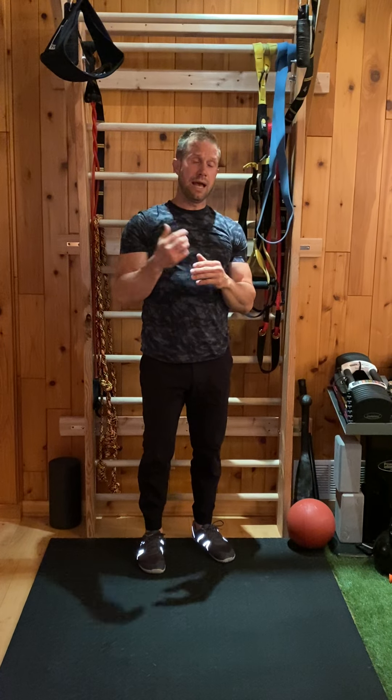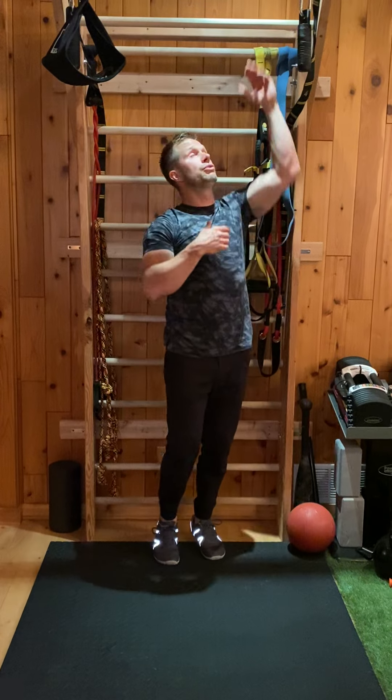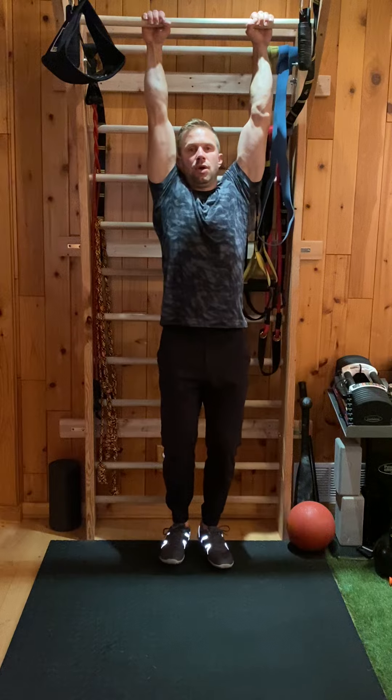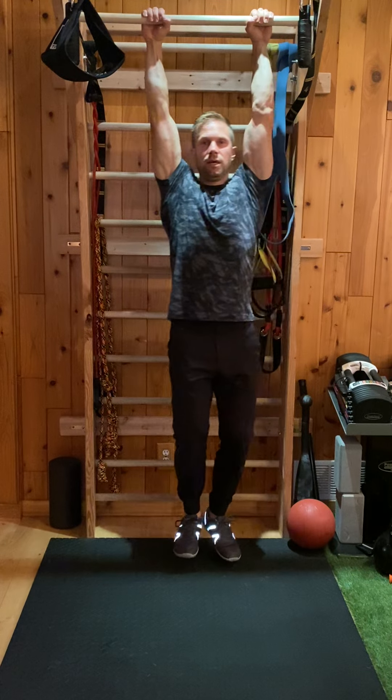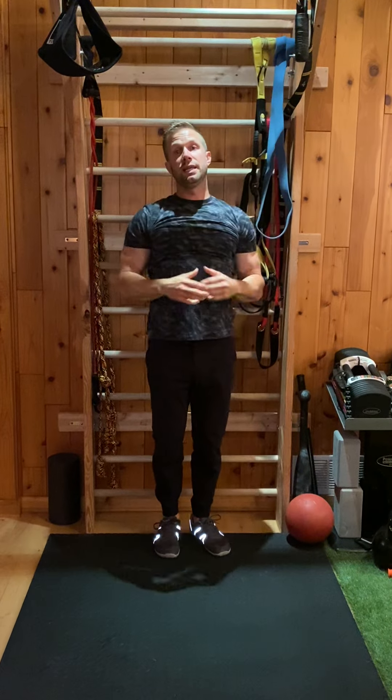And then from that position, after our passive hangs, we can work into dynamic hangs. We could actually go through shoulder mechanics or shoulder positioning — I could pull, or we can go into more dynamic drills with our shoulders. So try any of those out.